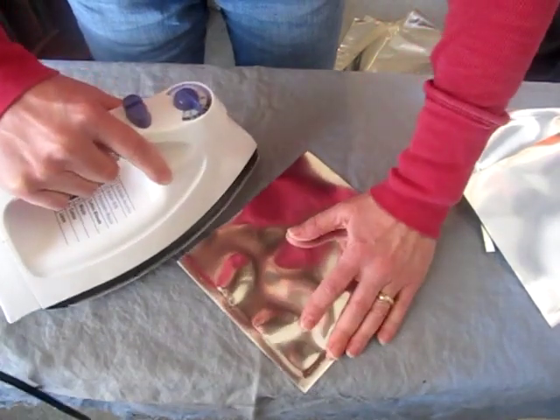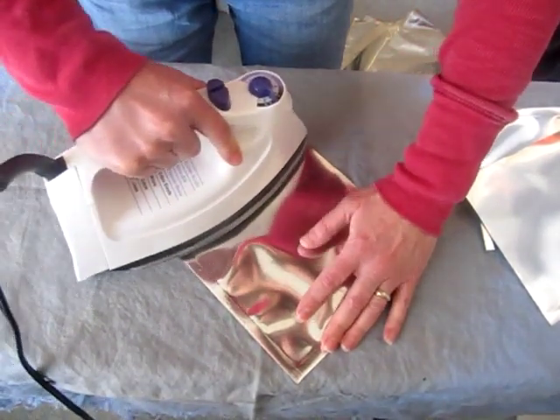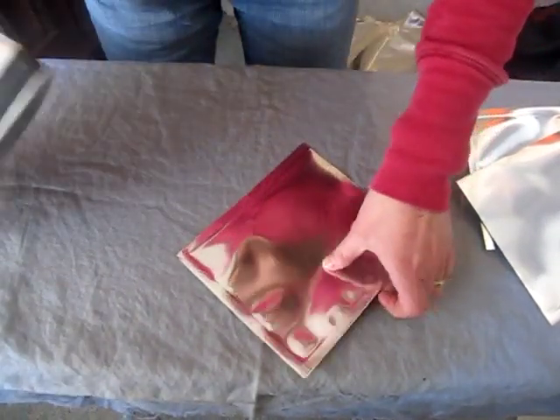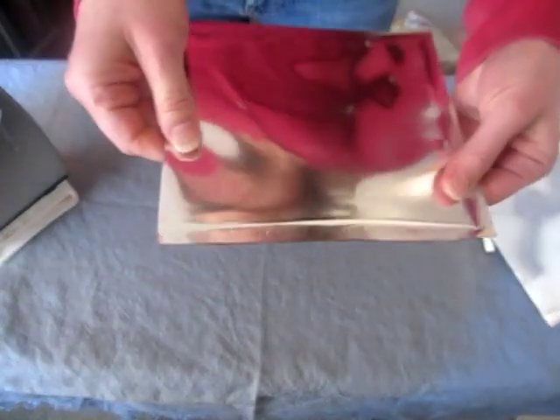To seal the edge, all you need to do is just run your iron up along the edge of your bag and that is it. You've got a seal there that melted the bag together.